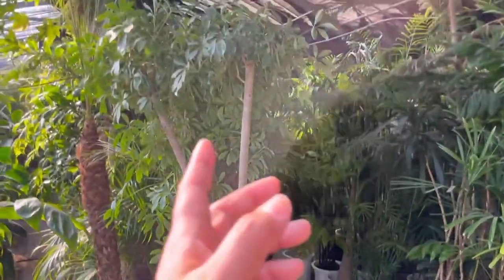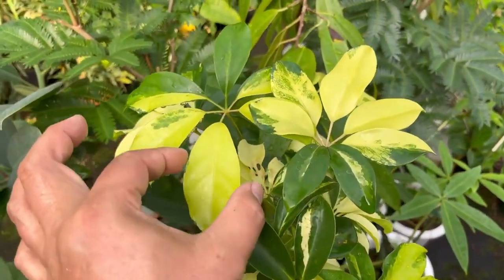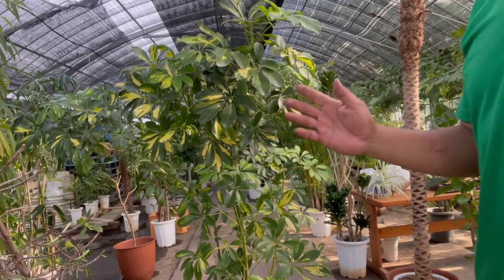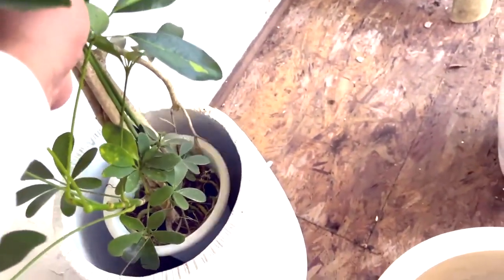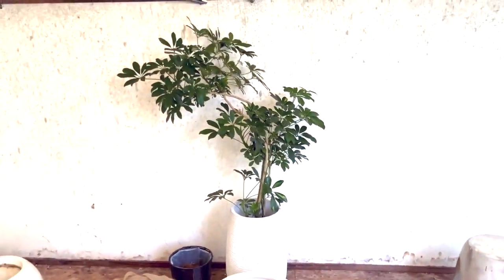Scheffleras are tough plants. They can handle dryness and cold. If your plant gets too tall, don't worry — you can trim it and reshape it. You'll end up with a unique plant display in your room. Alright, stay tuned for the next video. Thanks!